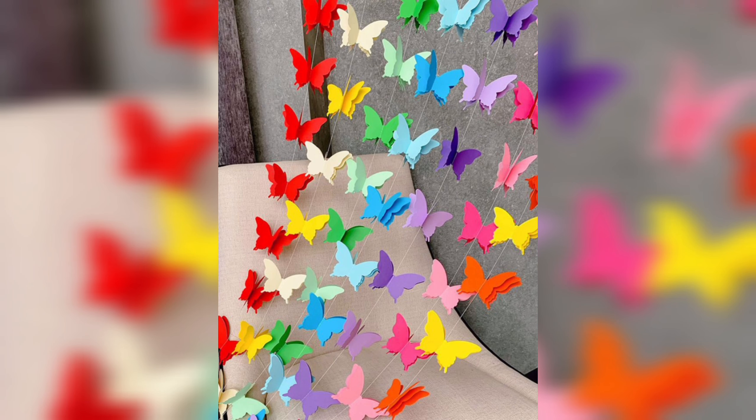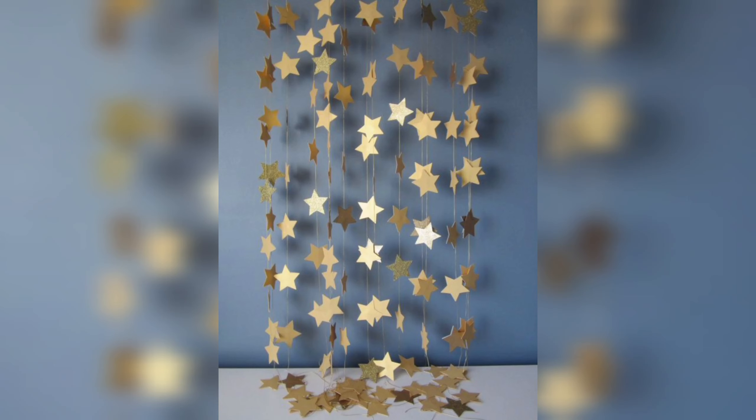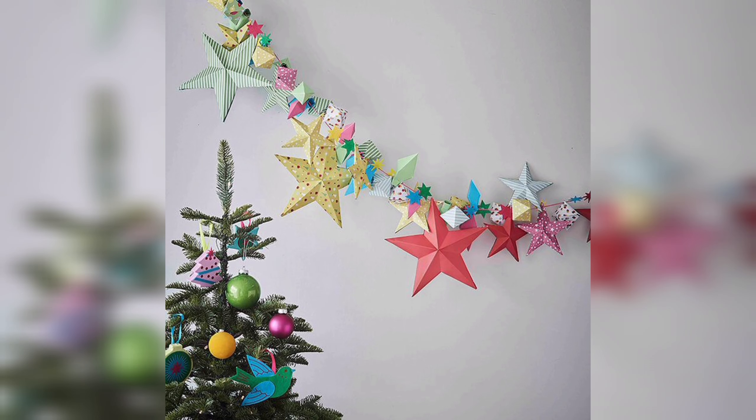DIY paper garlands can be customized to suit individual preferences, occasions, and color schemes. You can choose the colors, patterns, different shapes, and sizes of the paper to create a garland that fits the theme or ambience of a particular event or space.